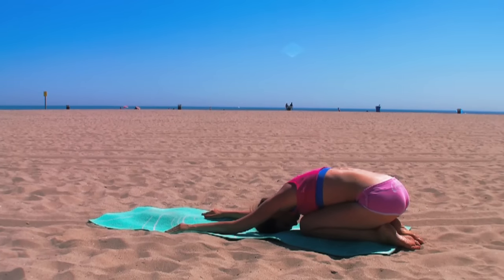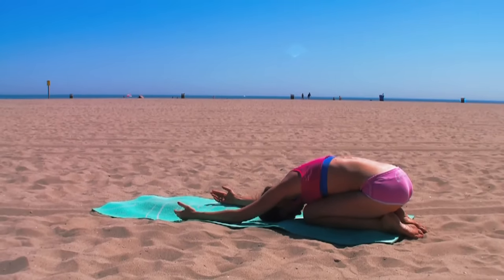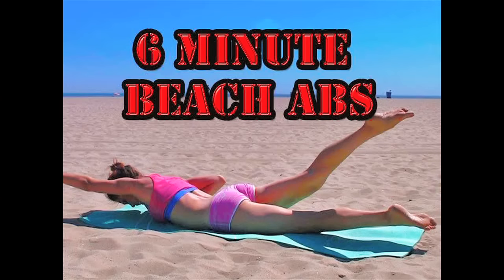Excellent. Finish in child's pose. Feel free to repeat the routine one or two more times, or you can go into Savasana for a final relaxation. Namaste.